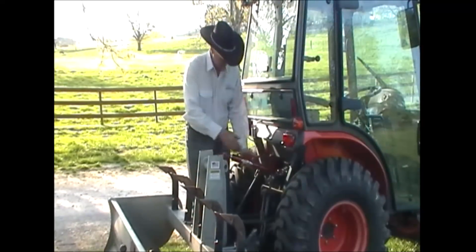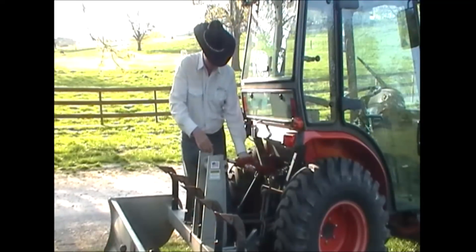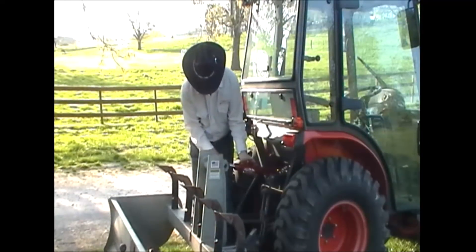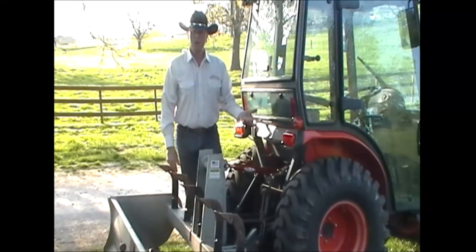To install HydroLink, you simply put one end on your tractor, you open the knob up, and you pull to the desired length that you want. Insert the pin like you would any other time, then you tighten the knob, and now HydroLink is ready to go to work.